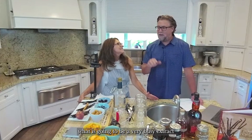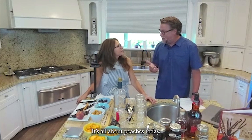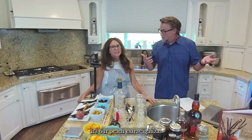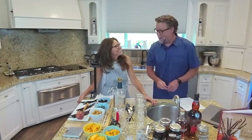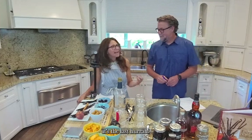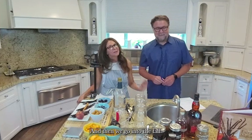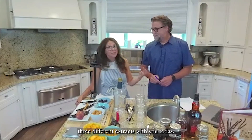Welcome — Paul and Jill Fulton here from Vanilla Pura. Welcome to our home for what is going to be a very busy extract-making workshop. It's all about peaches today — it's our peach extravaganza. We've got to get it in because peaches are kind of the end of summer, the last hurrah before we go into fall. We're excited to share three different extracts with you today.